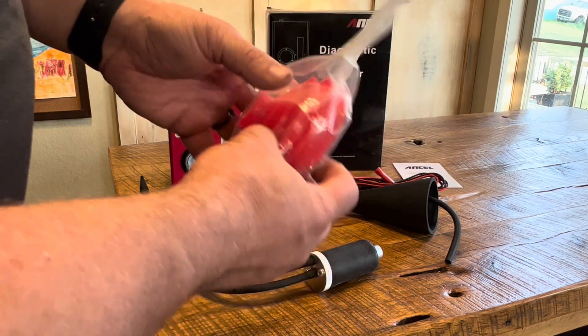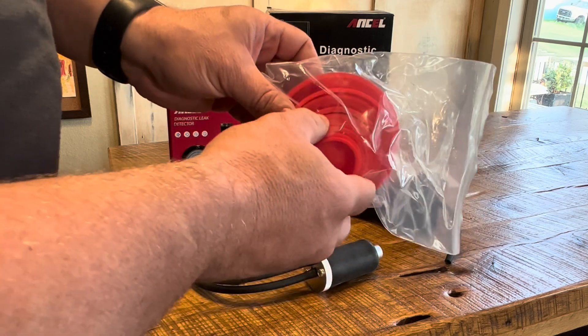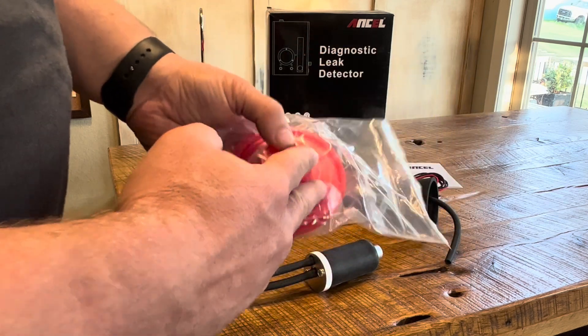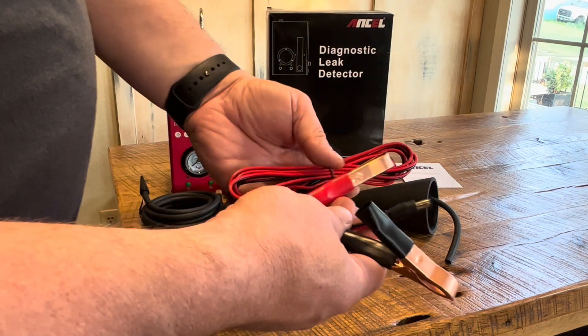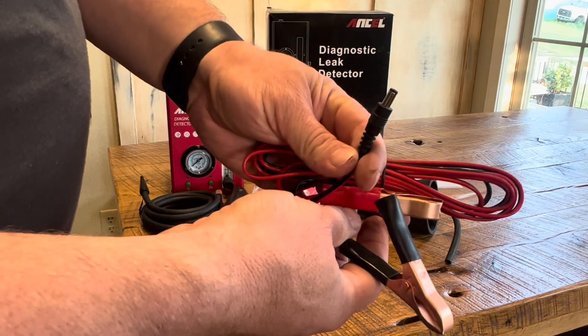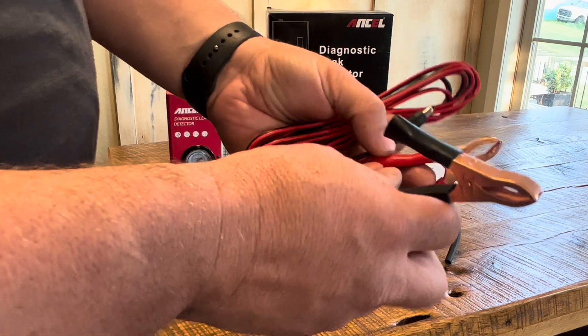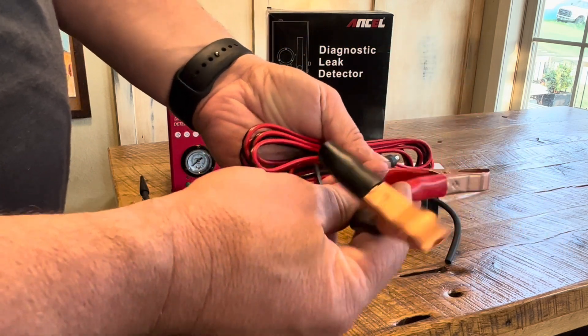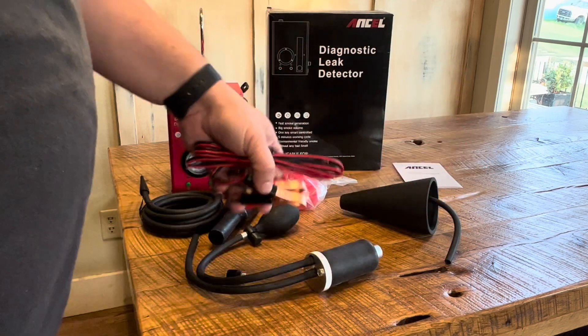We get all of these plugs that can fit into various size ports to plug things off — that'll help with diagnostics. This is our electrical cord: one end plugs into the machine itself, and the other attaches to the vehicle's 12-volt battery. It's a plenty long cord, so you have plenty of room to work with.